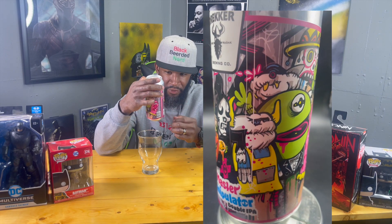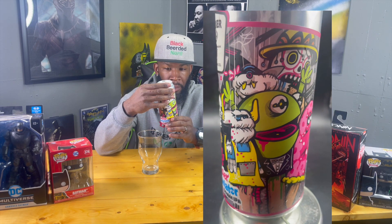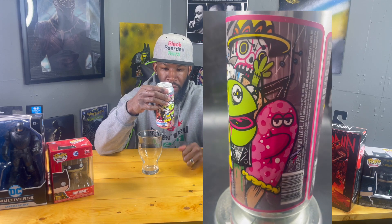This brew is made with Pearl two-row, oats, Carafoam, spelt, and the hops are Vic Secret and Citra. I love Citra — I do like Vic Secret but I'm not a huge fan. Citra is definitely my favorite hop, I use it a lot when I brew. The yeast is the house IPA yeast. ABV is 8.2%, so definitely a Double IPA.